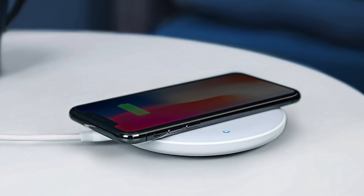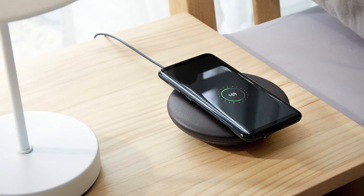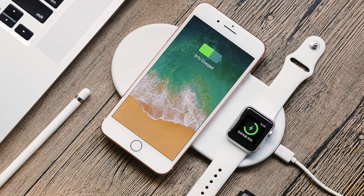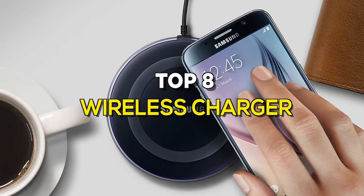Wireless charging is a safe and widely used technology among smartphone users. It uses an electromagnetic field to transfer energy between two objects. If you're looking for one, this video will help you choose a suitable product for you, as we made this video by selecting the best products in the business.